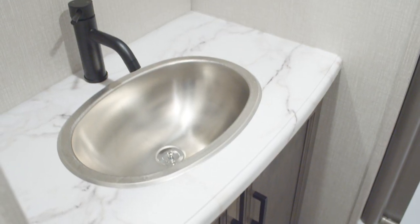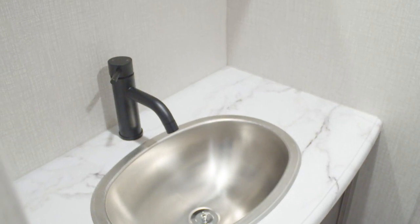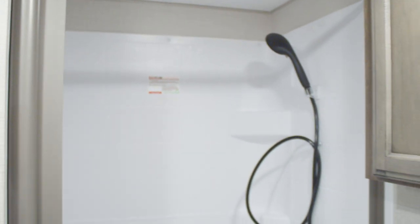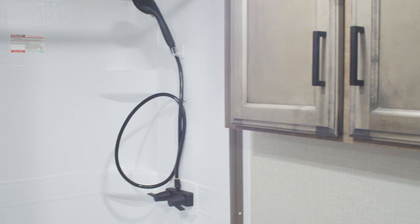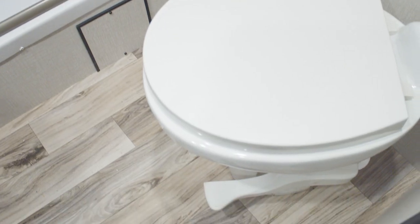Here in the bathroom you've got a stainless steel sink and a metal faucet, a porcelain foot flush toilet, a nice big shower, and a dual medicine chest. Thanks for watching the new video on the 333 VMI. You can find more information on Venture RV at www.venture-rv.com.